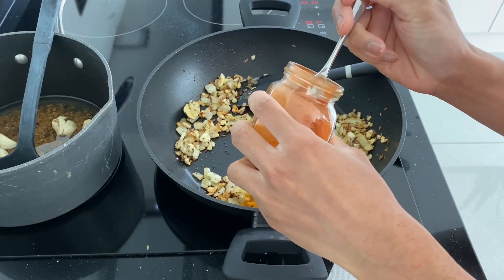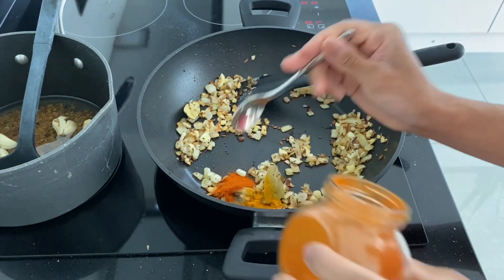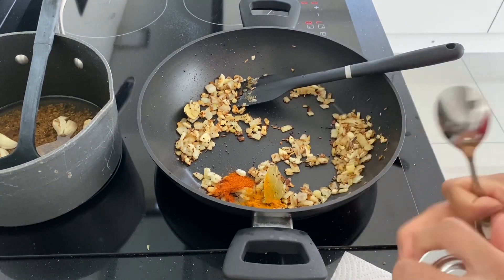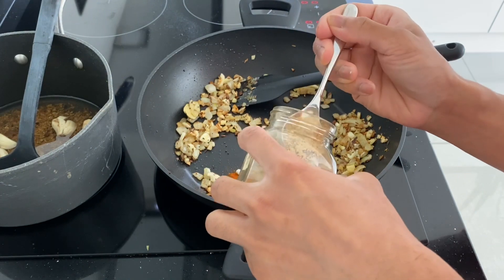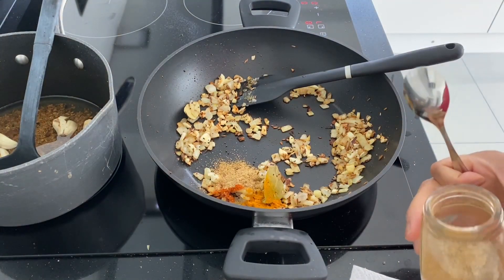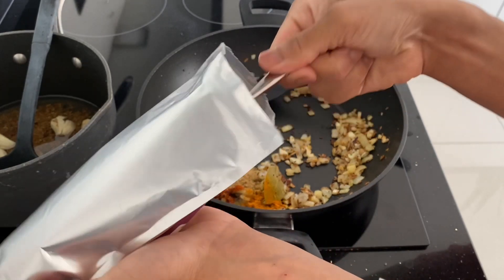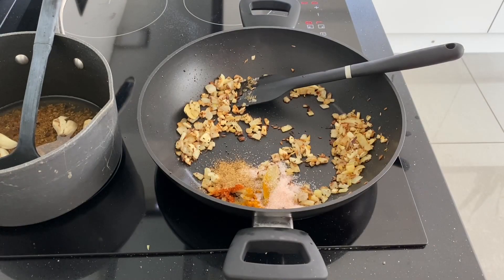Now you want to add just chilli powder — do it according to how chilli you like it. I like it medium chilli, I don't like too much. And then you want to add some coriander powder, and this you can add more of. I'm not going overly crazy with the spices because you have to do it accordingly. And then you want to add some salt — I like to add a teaspoon. You can add more at the end anyway.